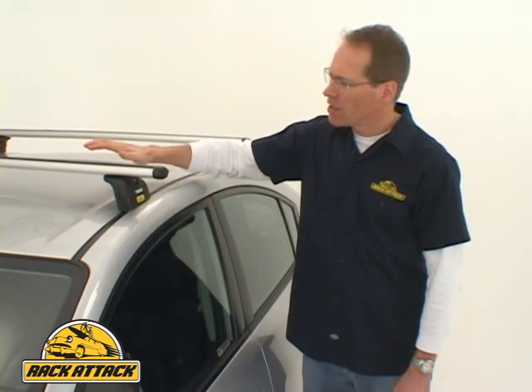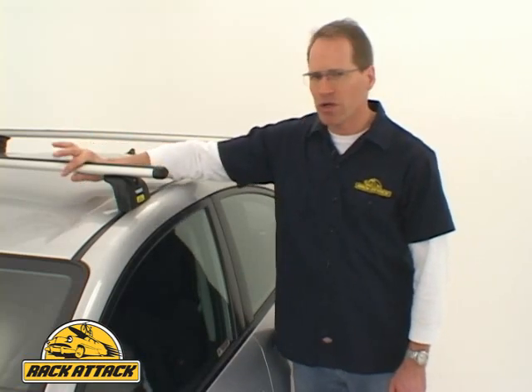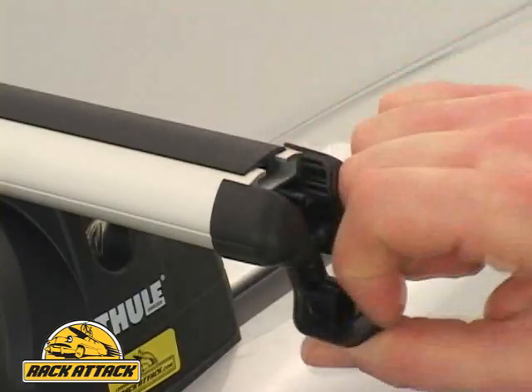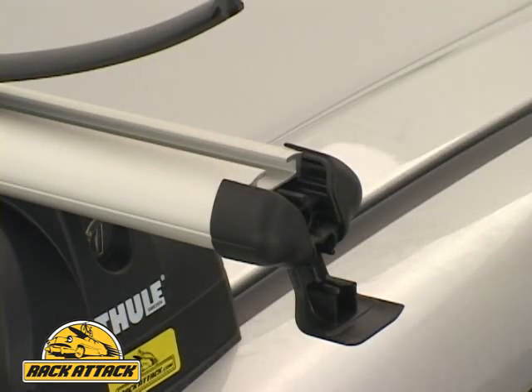The Rapid Arrow Bar is very sleek and stylish, and onto it you can mount almost all of your accessories such as water sports carriers, cargo boxes, and many bike carriers. In some cases there are accessories that you can mount to this Rapid Arrow Bar using what's called an X-Adapt Kit.